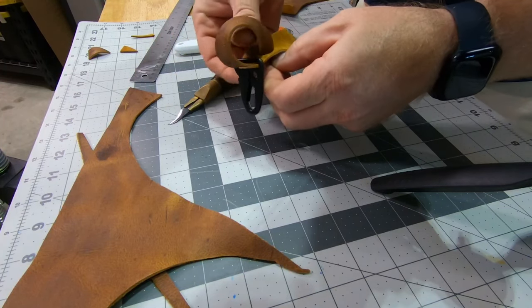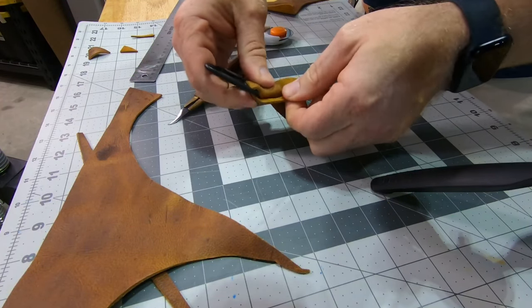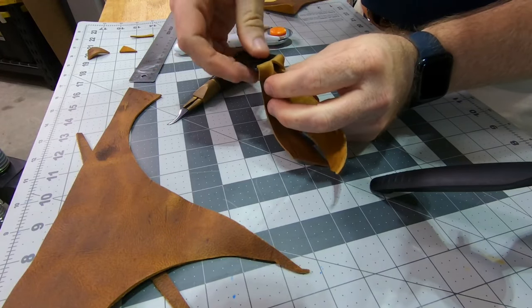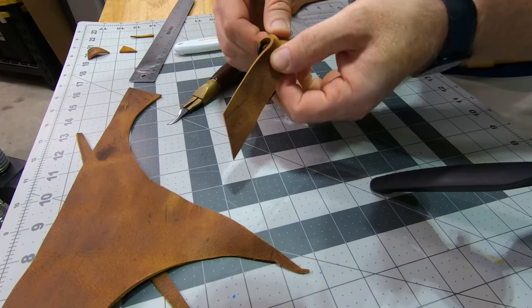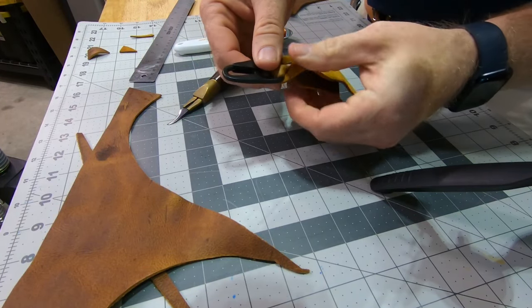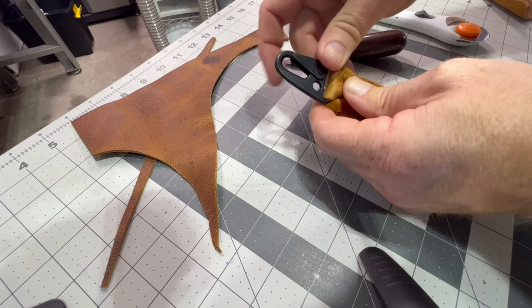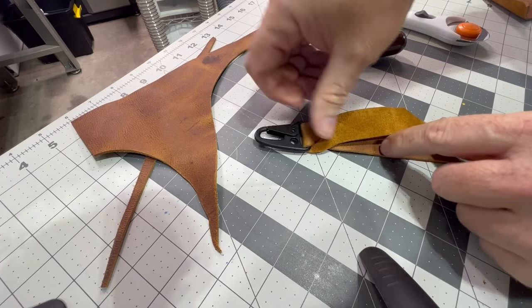We're just going to do a little twist. You can see I got it right up to the edge there. Now I'm doing a little twist — hopefully I stayed in the camera view — a little twist like that. So there's that first piece. It is a little bit thick, and I may just swap it over and show you a smaller piece instead. But we'll go with this and then we'll decide.